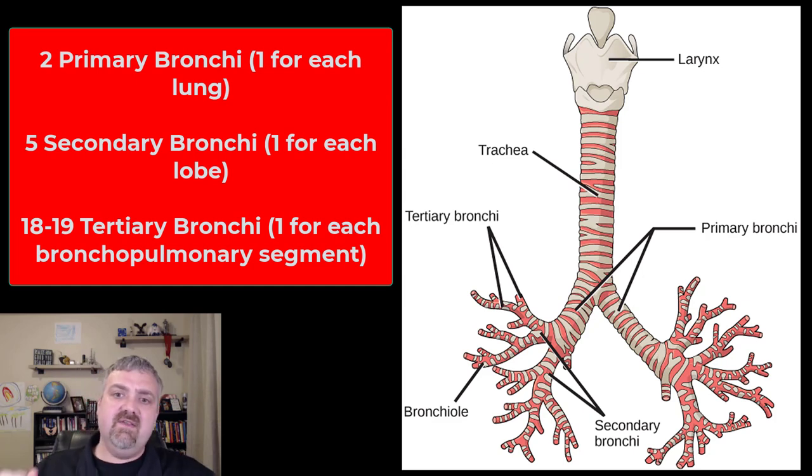That is the trachea and the bronchial tree. We'll pick up and cover from terminal bronchioles on in a separate video. I hope this helps. Have a wonderful day. Be blessed.